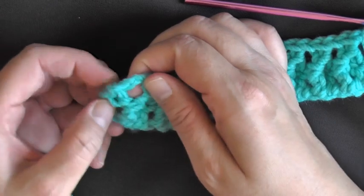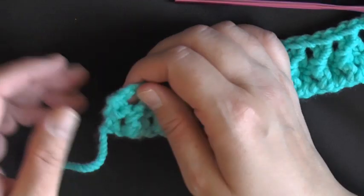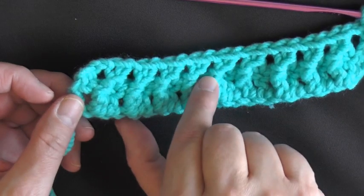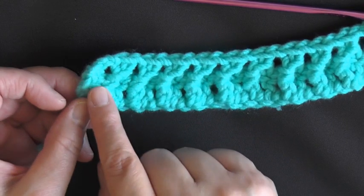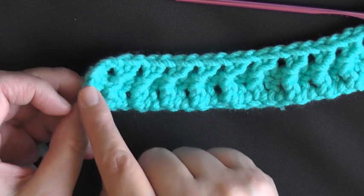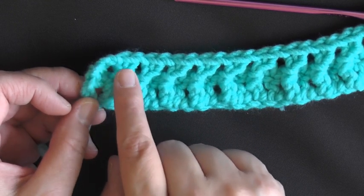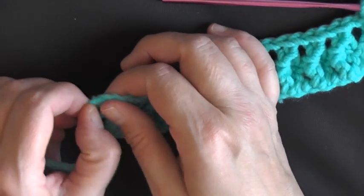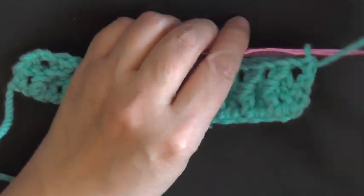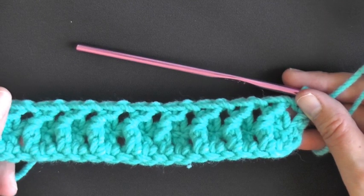If you find it's pulling a bit much, especially when doing a main afghan using only this stitch, instead of chaining two before doing the actual jagged crochet stitch, you can chain three — it will help with the pulling. That's entirely up to you, as some people crochet tighter than others.